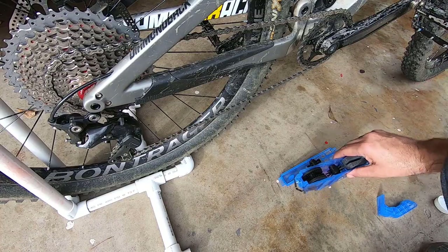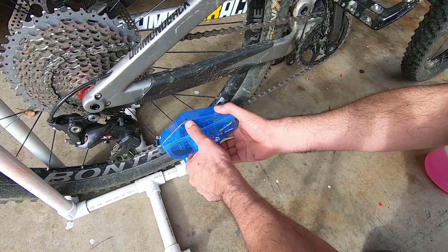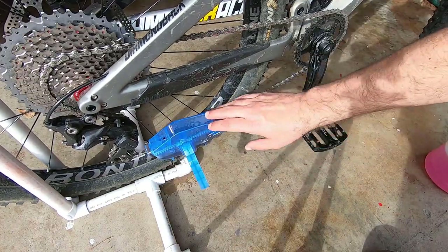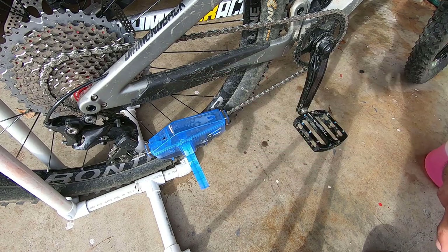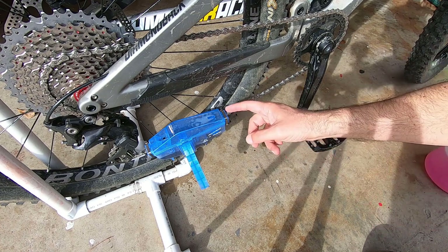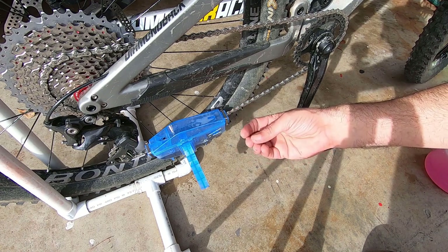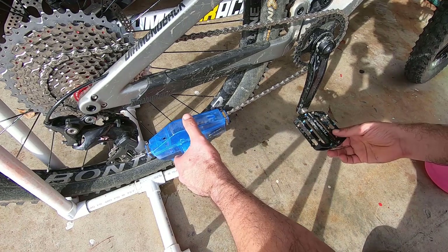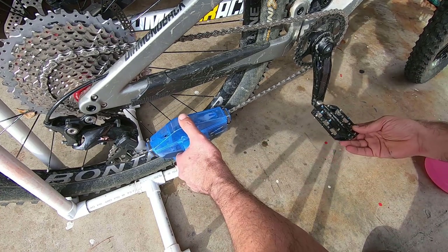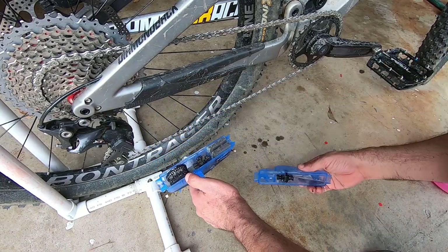Let's see how the Park Tool chain cleaner works. I put the handle in — that was pretty easy. After about 20 back-pedals I'm starting to see it clean. What I'm noticing compared to the Aussie, and I don't know if it's the sponge squeegee, is that it makes more suds. This chain is looking clean and honestly, having recently used the other one, this absolutely looks cleaner than when I used the Aussie.